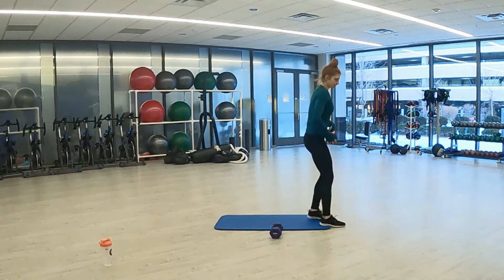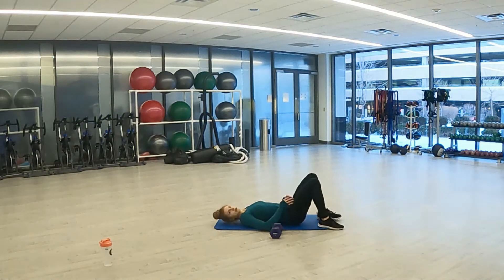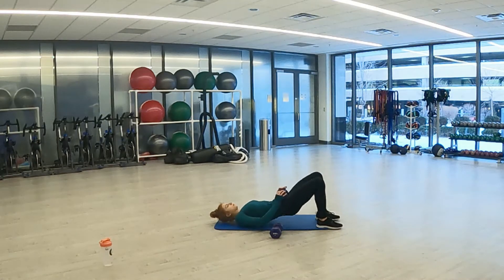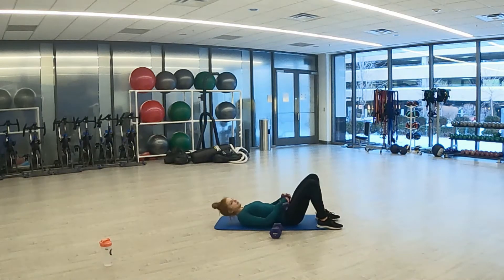Down to our glute bridges. 3, 2, 1. Here we go — 20 seconds. Squeeze those glutes at the top. Final seconds here. 3, 2, 1. And good.